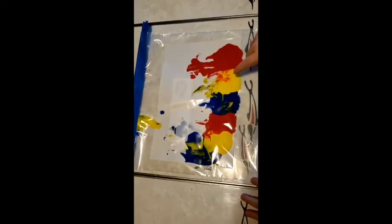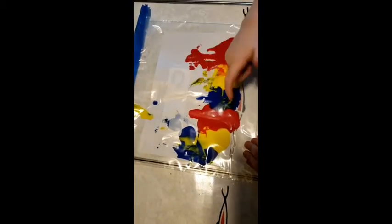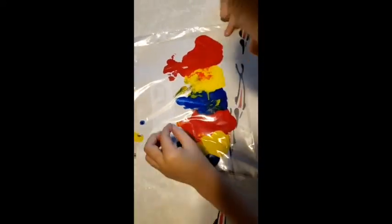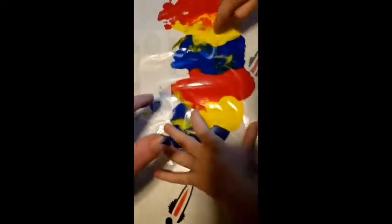You just move the paint around — smush the paint all around. You can draw; go like you're drawing with your fingers. You can do whatever art you'd like with this. Look, what happens when you mix yellow and blue? What color is that? Green. It's green. Very good.